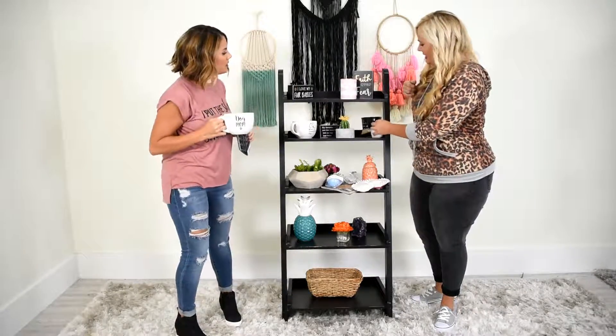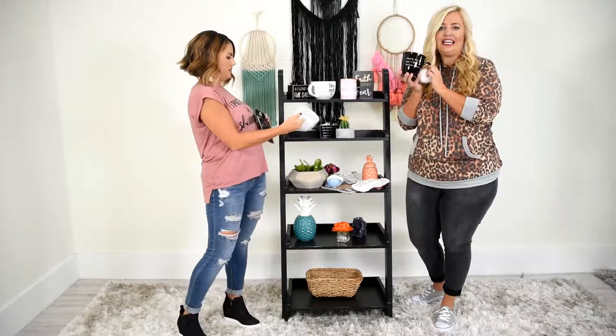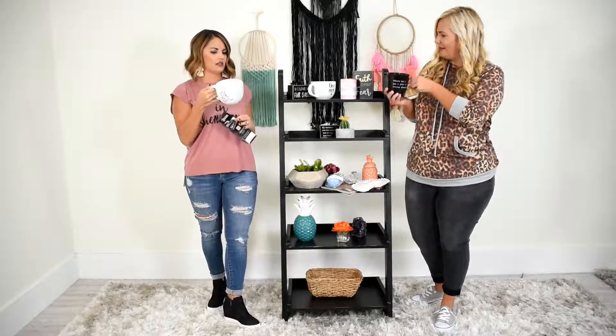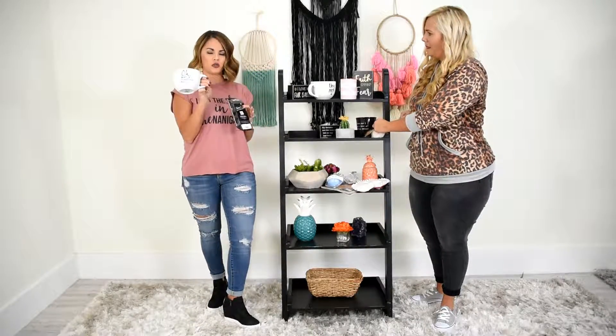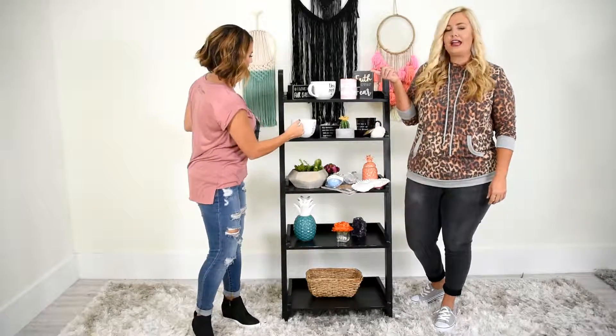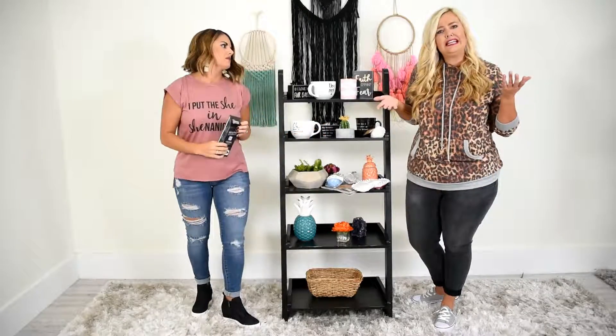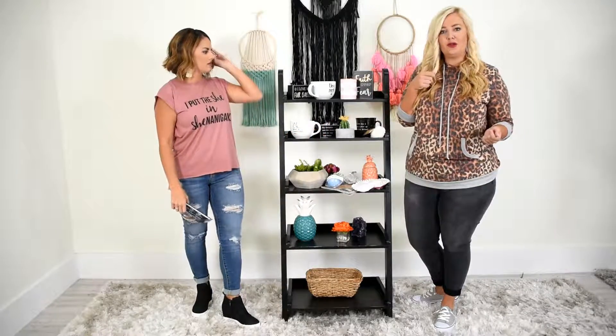Look at this one. Isn't this hilarious? It says, 'Where can I get a pair of skinny genes?' I need one of those, ladies. Isn't that so cute? And when you need to have an inspirational day — 'What a beautiful day.' So cute. Coffee mugs are a great gift for anyone, and you can put really anything in them. That's just something you can always check out there.